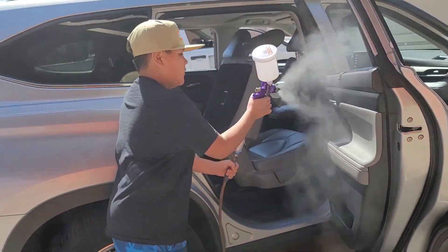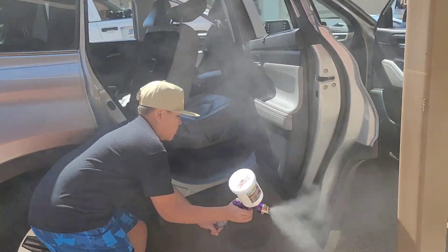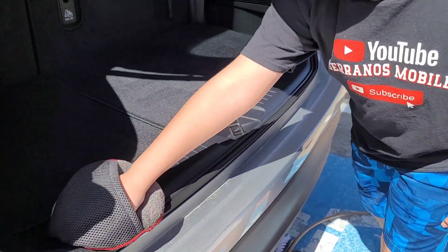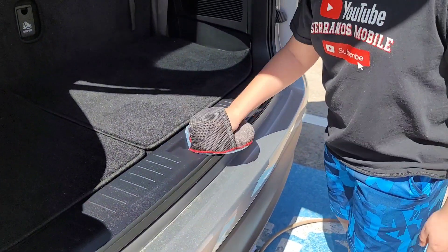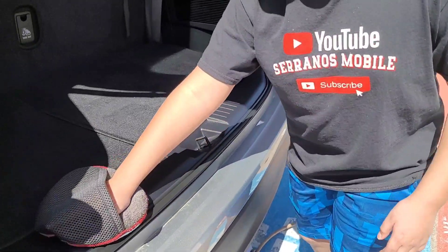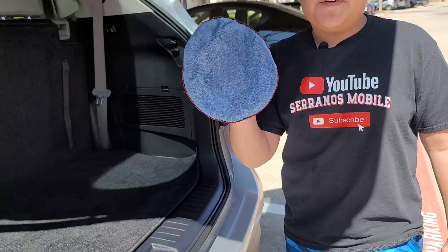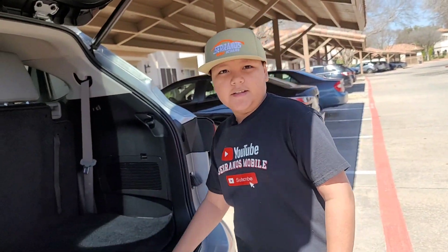For our last step we're conditioning all of the interior. My dad likes to blend everything in so it doesn't look uneven. All the solutions we've used — you can find these at Walmart and they're really great for blending in.